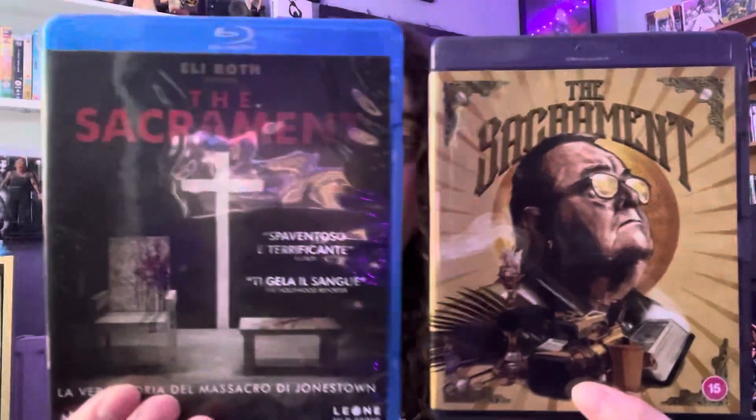The Midnight Factory Italian edition wasn't a bad release, but this Second Sight one looks a little bit nicer — the picture's a bit better, not by a landslide, but it is better. And it's a much better packaged edition overall.